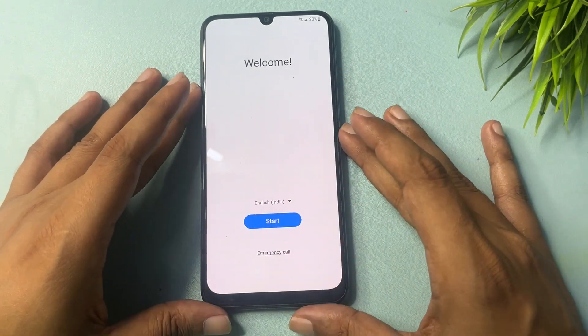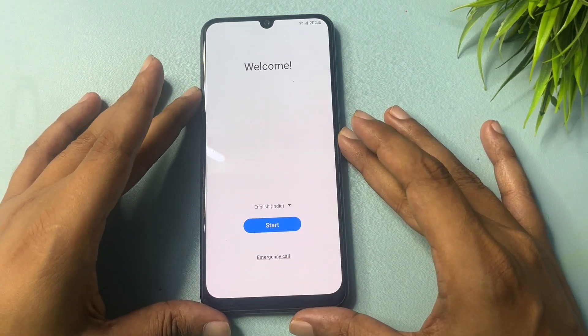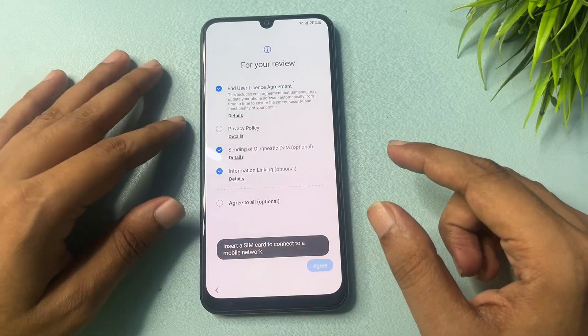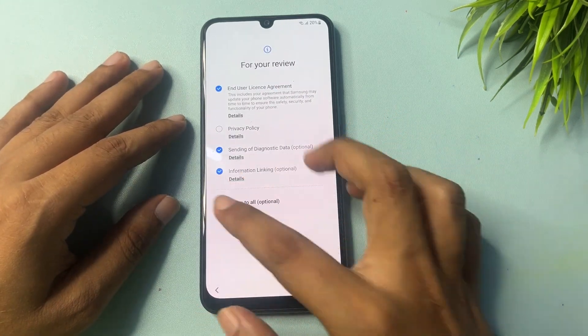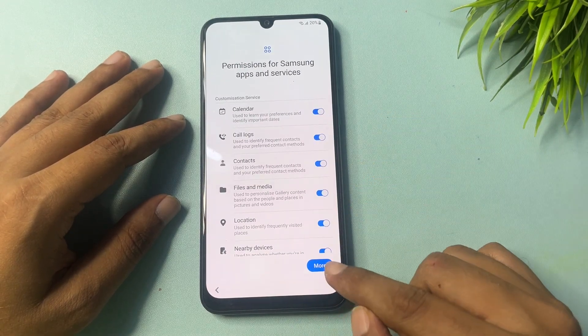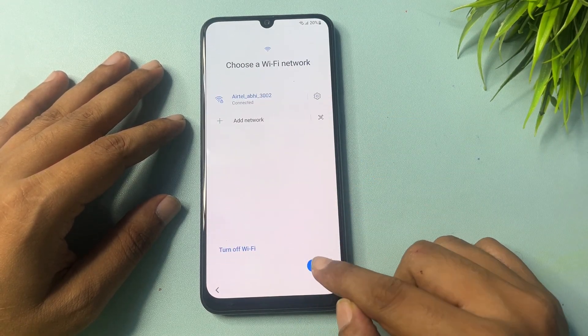After the factory hard reset, when you switch on your phone, you will get a welcome pop-up. When you go with the Start option after factory data reset, go through these options — More, Agree, Next.